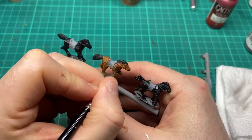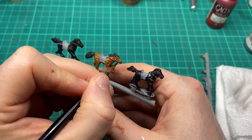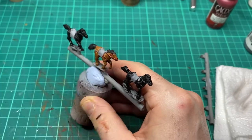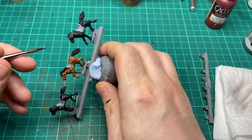It may not be historically accurate but I'm going to come in with a red to the reins. This is to help them pop. If I come in with a brown or muted leather colour you'll just lose them within the horse. So we're going to go with a red and we'll highlight that up later.